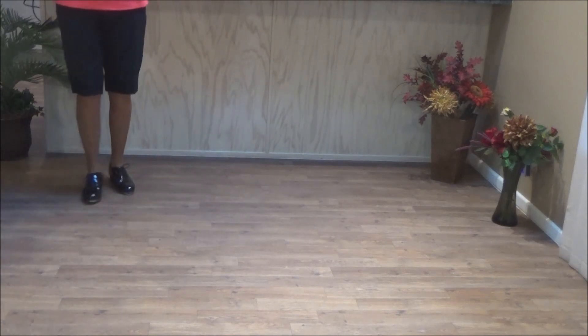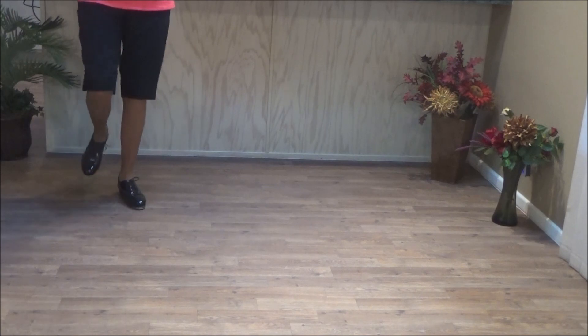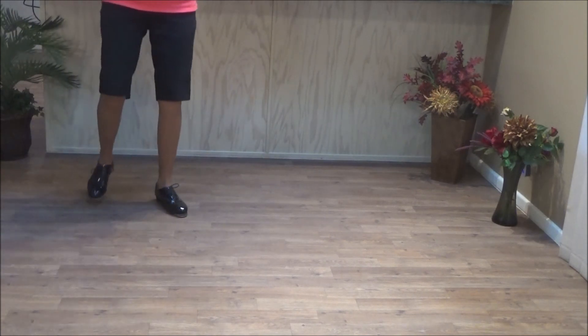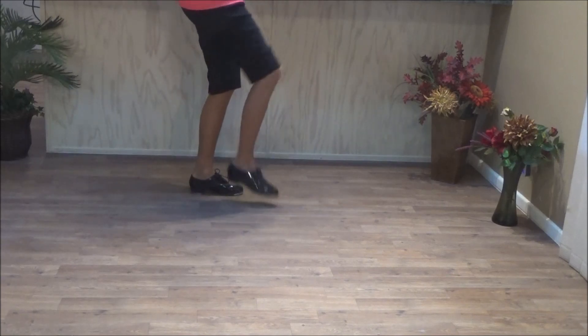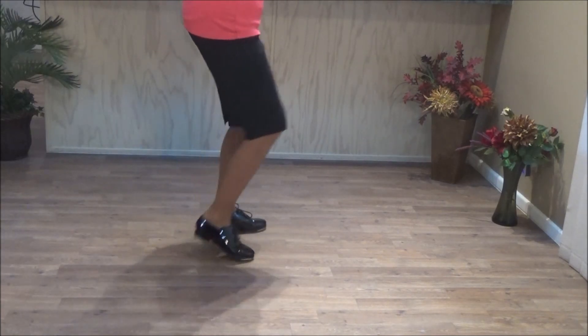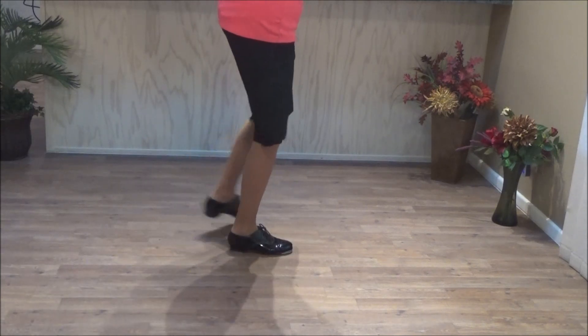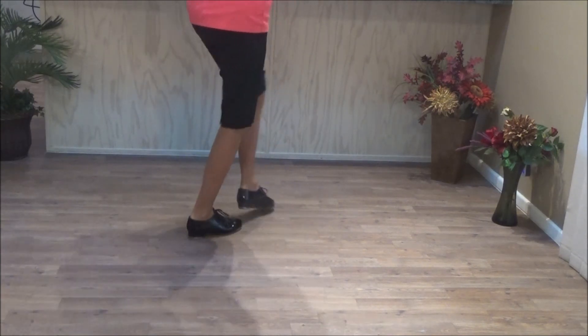Two heel-toe combos. Line hit, corner left, push right. Two heel-toe combos, corner left, push right.